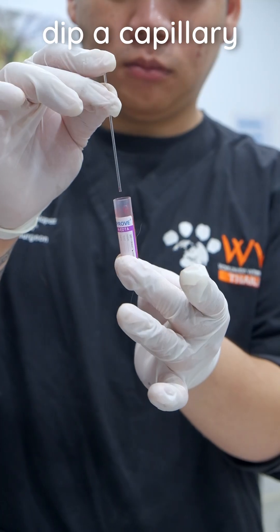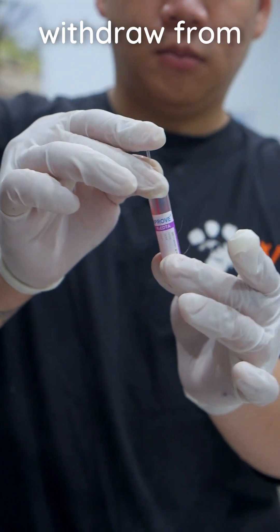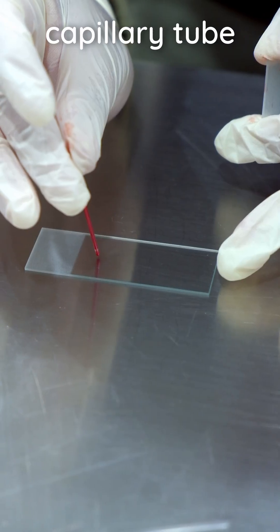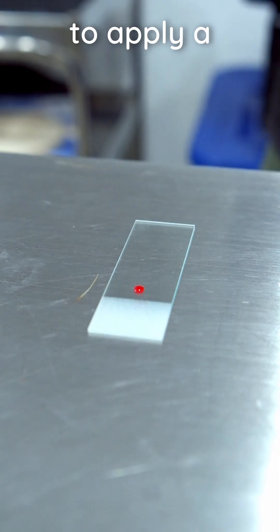Mix the sample gently, then dip a capillary tube into it to take up a small volume of blood. Cover the tube with a finger and withdraw from the sample. Tap the capillary tube onto the end of the slide to apply a single drop of blood. You may also use a syringe to apply a drop of blood.